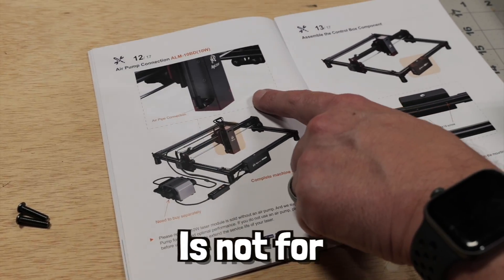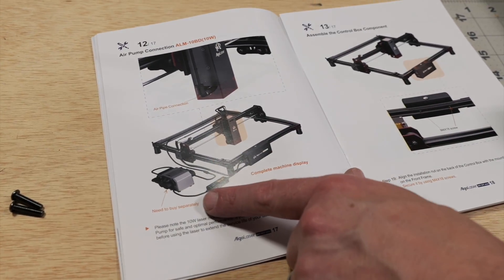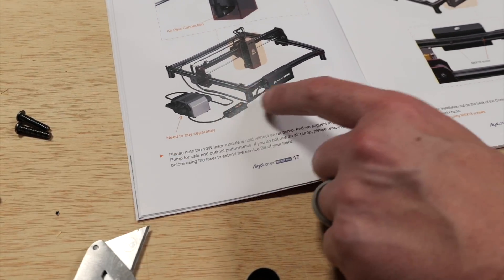This step right here is not for us — we don't have the 10-watt system, nor do we have the air pump, so we get to skip it.